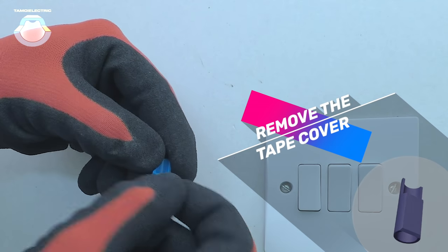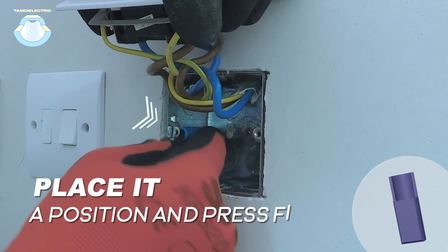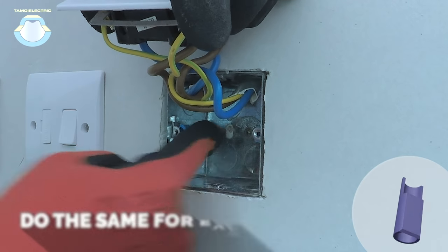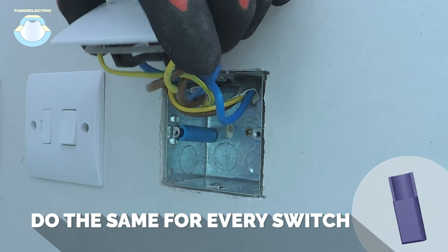Just peel off the tape to expose the sticky layer, place the cover into position and press firmly. Do the same for every switch, then the job is done.